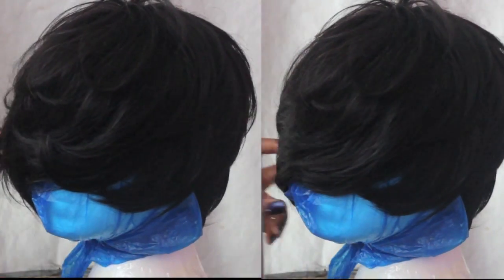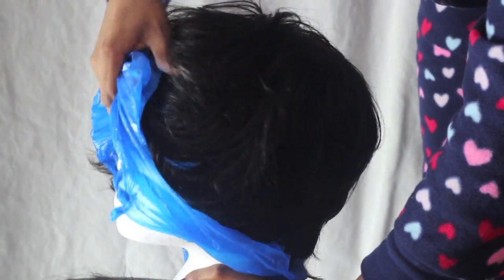Simply carry on cutting away to your desired length. If I didn't point out already, this mannequin is quite small, so the hair is not going to fall in the middle of my nose — it's going to be on my forehead.